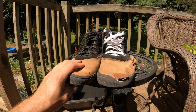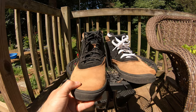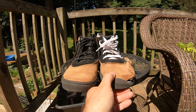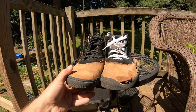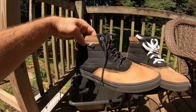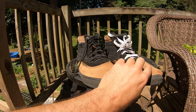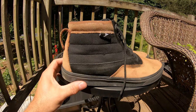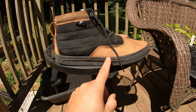They definitely didn't breathe very well. There were definitely a lot of sweaty days — I'd come home and my feet would be soaked. My feet do sweat pretty bad in general, but I imagine with the thickness of the suede and those extra layers, it just wasn't a very breathable shoe.